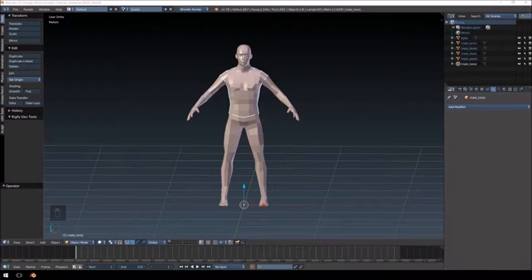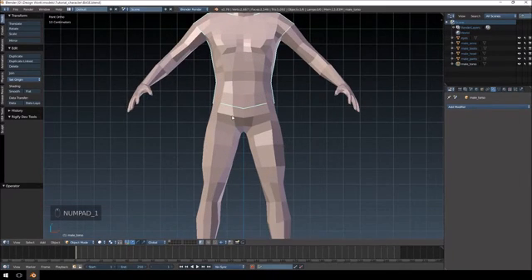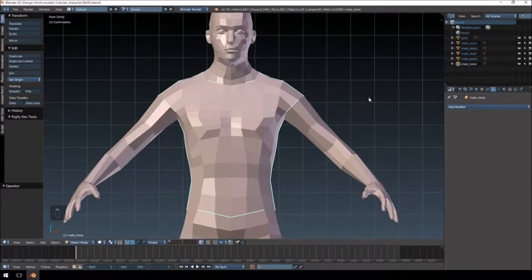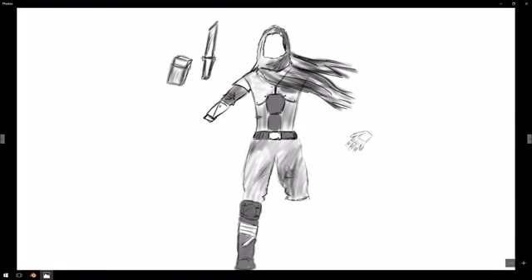Hello everybody, my name is Paul from Cryonetic. I'm continuing the Blender to Unreal character tutorial series. In the previous tutorial we created some concept art for our character, which is just over here. I did work on it a little bit afterwards — I added some shading details, removed the helmet piece, it's just a hood, and added the hand. I'm not going to create both sides of the legs because we're going to mirror everything; we only really need one side.